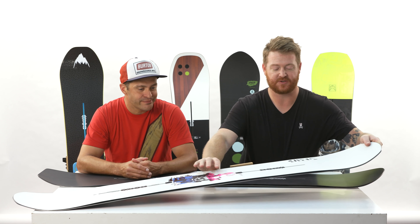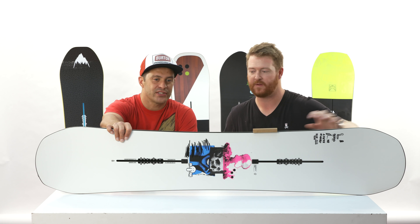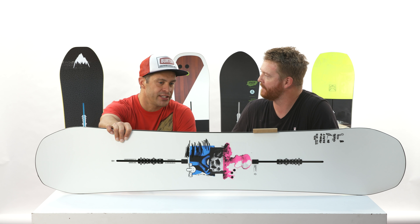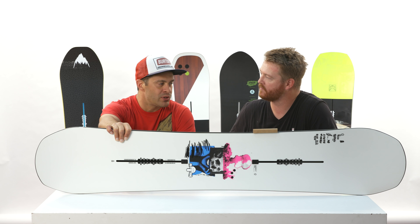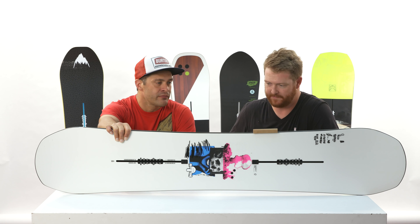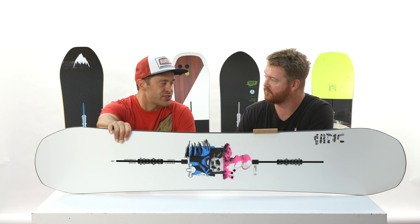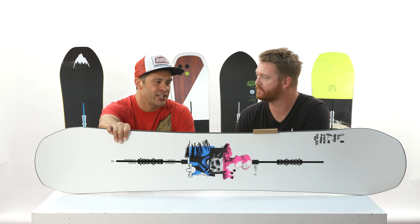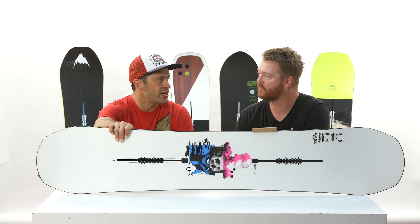That's right. So this right here is the Process — the Kilroy Process. Yeah, a little bit different than the inline Process. They're basically taking the names they wanted to build off of, but what's nice about this one is it's a true twin tip, whereas the regular Process is a directional twin. It's twin shape, but you can center it out however you want. True twin tip, full camber.